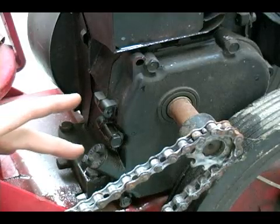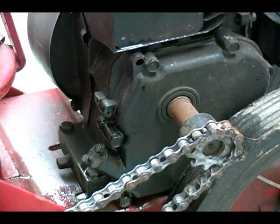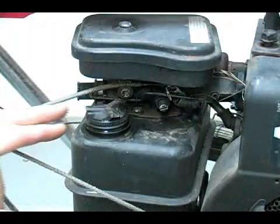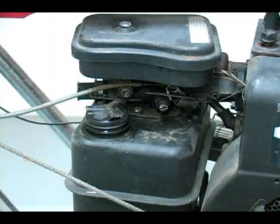The oil is filled via an oil fill port and then the oil is going to sit in the crank case, and then your gasoline is going to be filled into your gas tank and that's going to be fed through your carburetor.